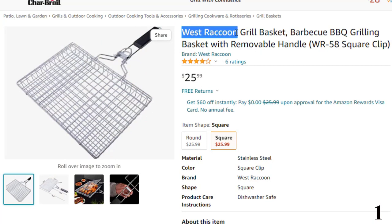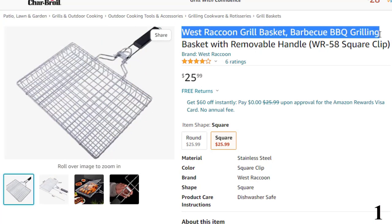Number 1: West Raccoon Grill Basket — BBQ Grilling. Now you can get it at around $26.